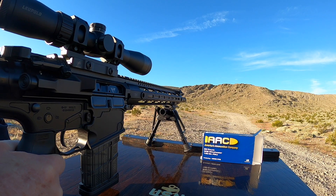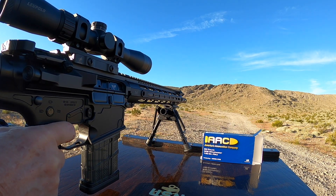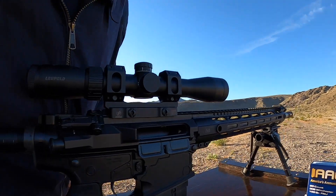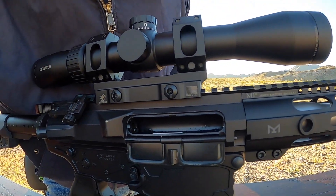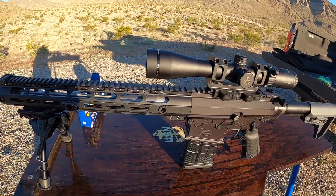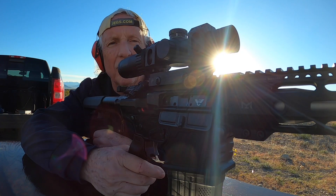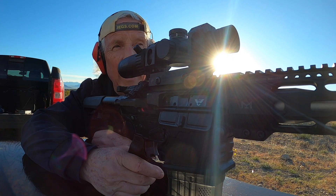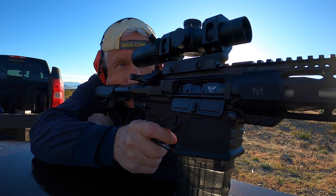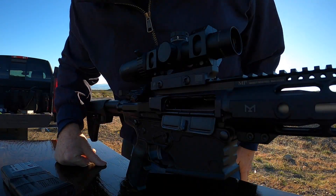AAC on setting 6 — got lock back on rifle build number one. Then rifle build number two with AAC ammunition on setting 6 — got lock back as well. Both rifles good to go.